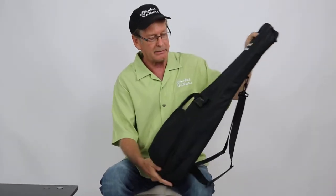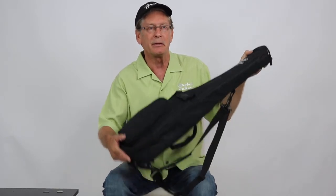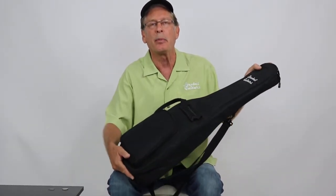This whole case is about the size of a tennis racket. If you want to take it on an airplane, it fits real nice up in the overhead. But most people go ahead and take the guitar apart because it's so easy to take apart and put in your computer bag.